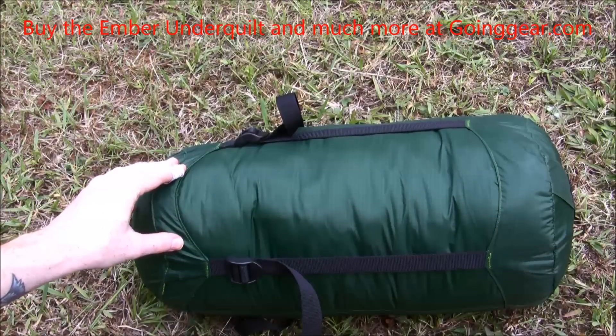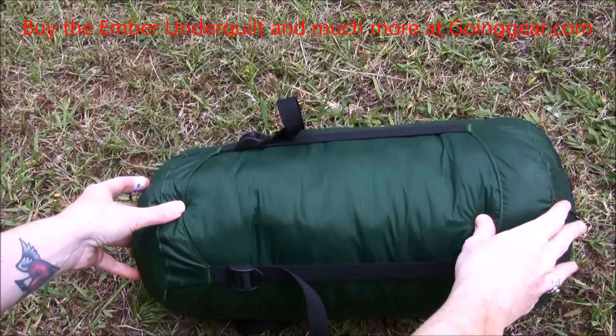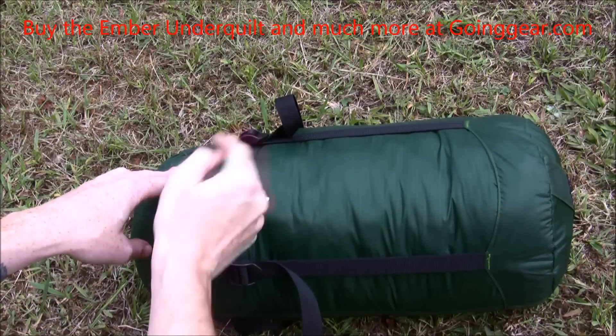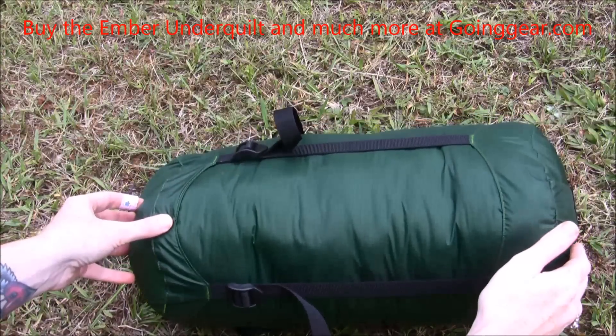Hey everyone, it's Jenny at goinggear.com and I have the Eno Ember Underquilt for your hammock. It's going to be great for your winter months or cooler months when you want to go hammock camping, to keep you warm so that you can hammock camp.